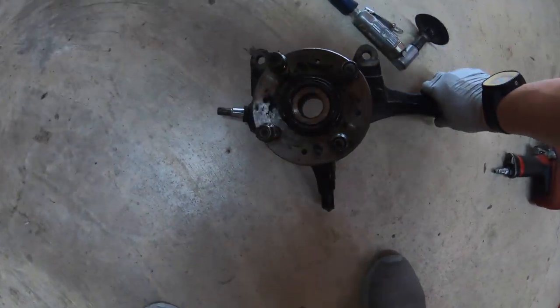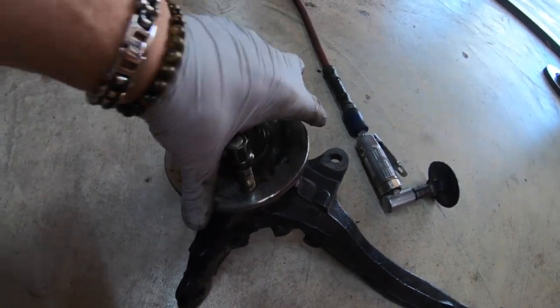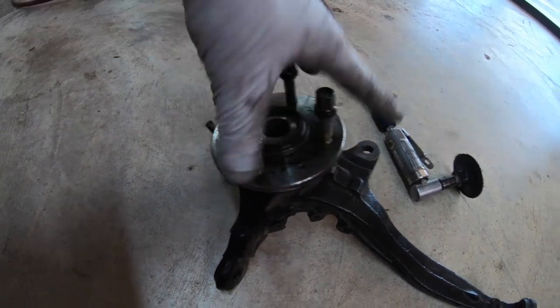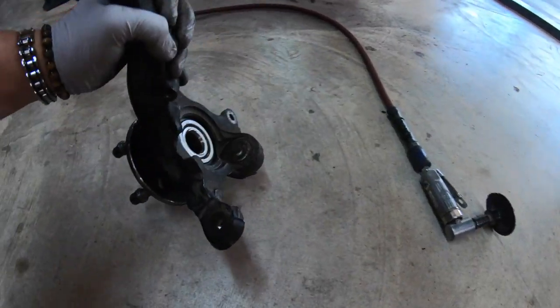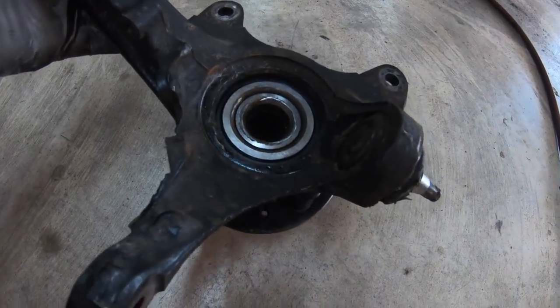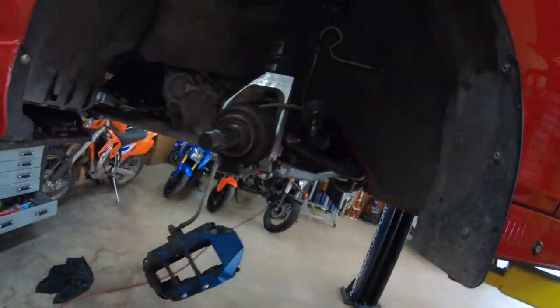We should be having no more play right now. Look at that — nice and smooth. Brand new bearing. And you can do the side to side — and it's all good right. See that? Now all we gotta do is just put it back on the car, assemble everything back in — it's good to go.